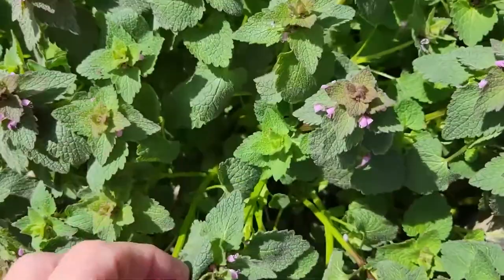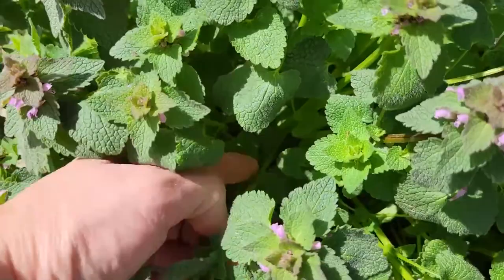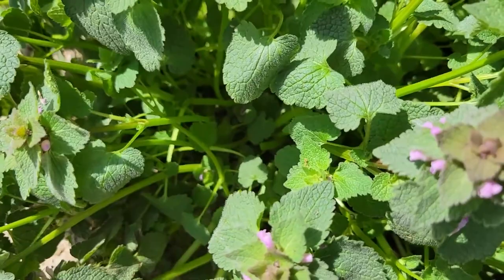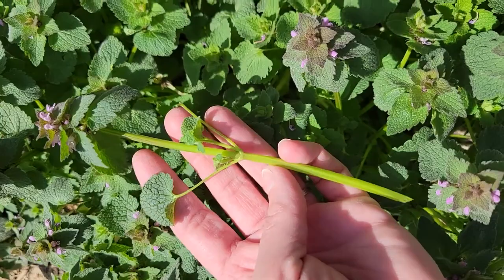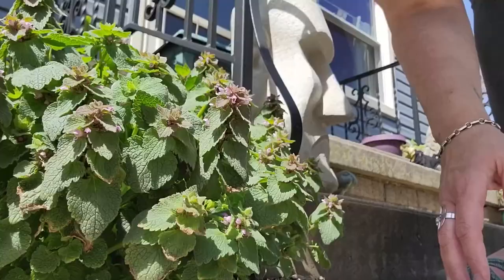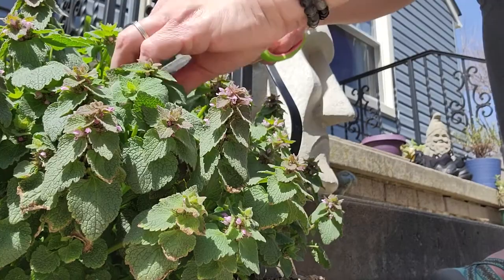I am going to be trimming the plants. You can see these stems here — the leaves are here, and then there's still a pretty hardy stalk. I'm actually going to go all the way down to the stem. I brought my scissors because I don't want to break them. I'm going to go for the entire plant here, and I will be using all of it in the pesto. These stems will get ground down really nicely.